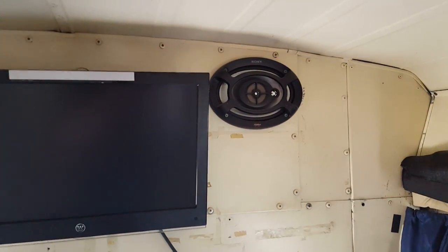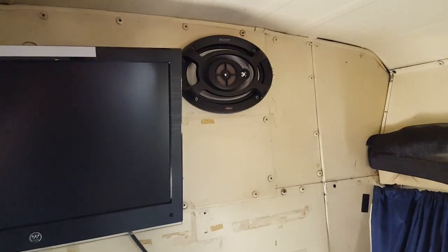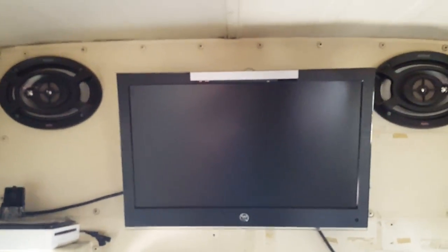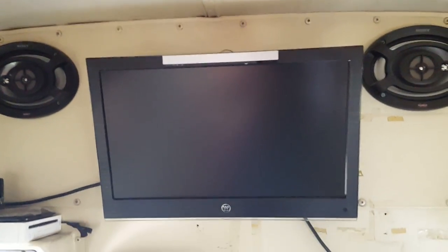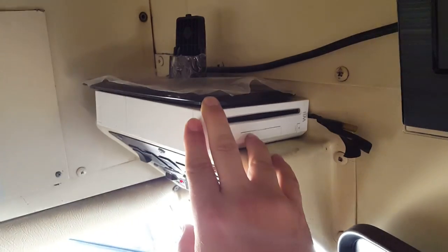I've got Sony Explode six-by-nine three-ways — I have four of them in here total, two in the front and two in the back. I don't have one of them attached in the back because I was doing all of the carpeting on the overhead and there's just no place to put it. This is a 21 or 23-inch Westinghouse — I believe it's 1080p. The Wii I have sitting here might be part of the deal, everything's negotiable.